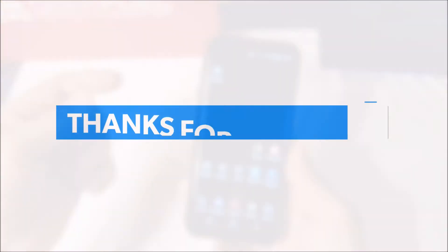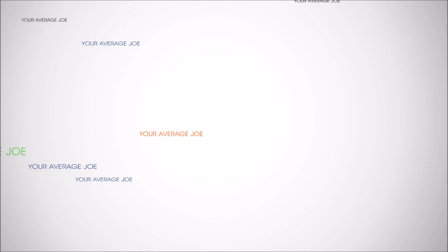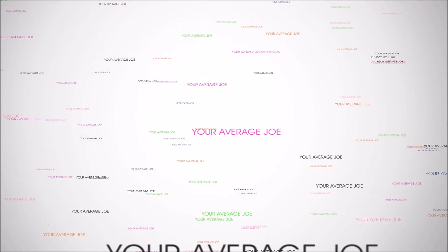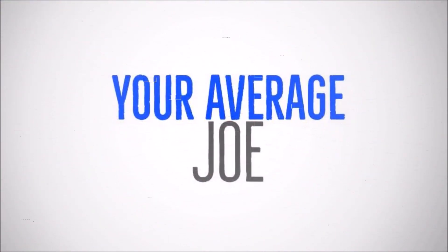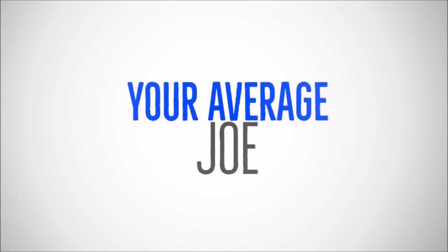Thanks for watching. We'll see you next time. Bye bye.